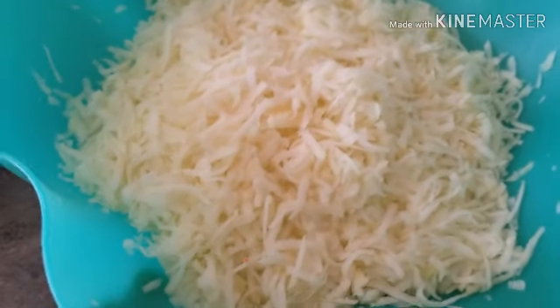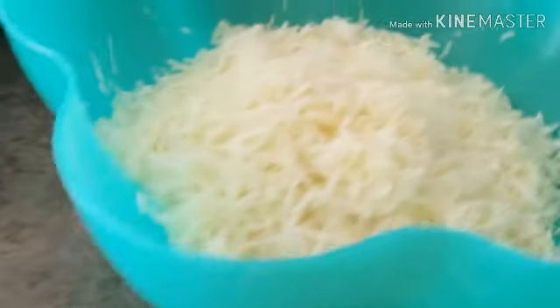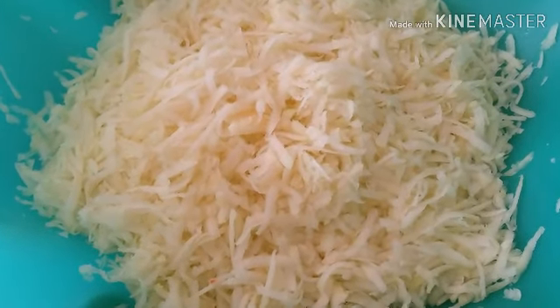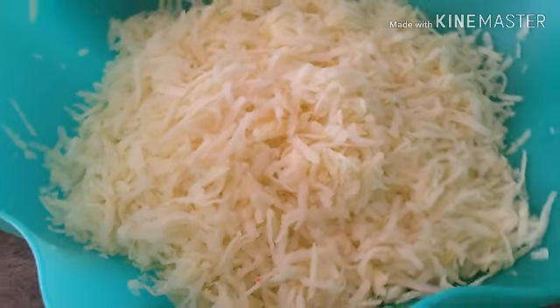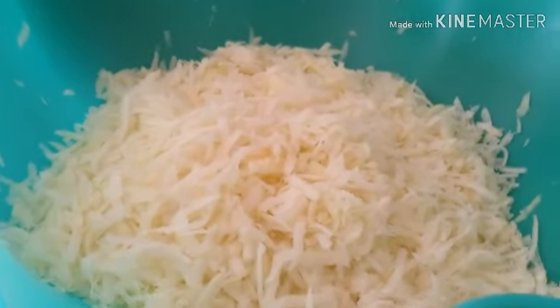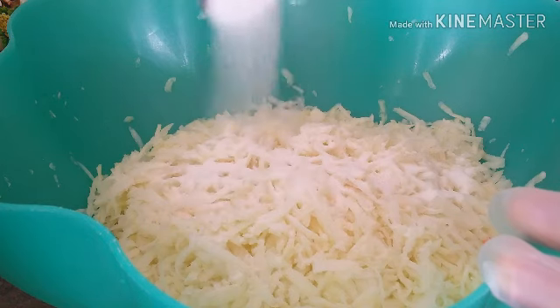This is how our papaya looks — like shredded cheese. I used the cheese grater with the big holes, because the back side has very small holes. Every time you make papaya salad or atzara you can't always prevent having uneven bits at the very end, so I decided not to mix those in. Now we're going to add two tablespoons of salt and sprinkle it over the papaya.